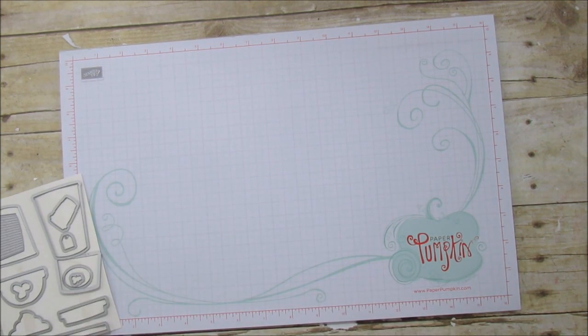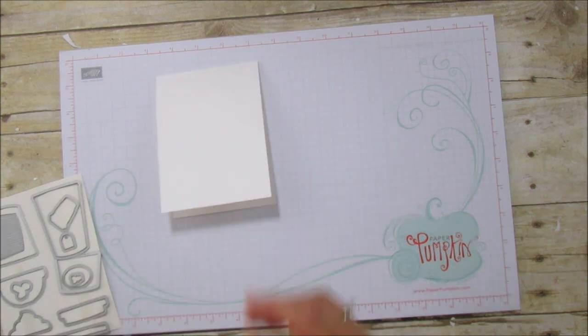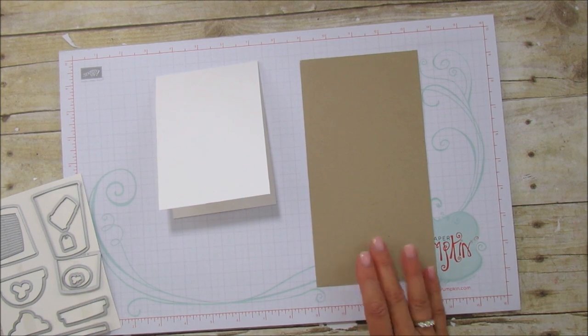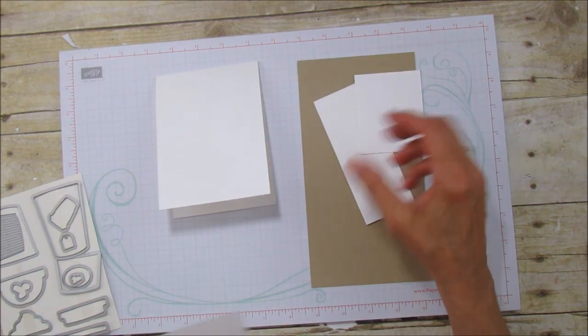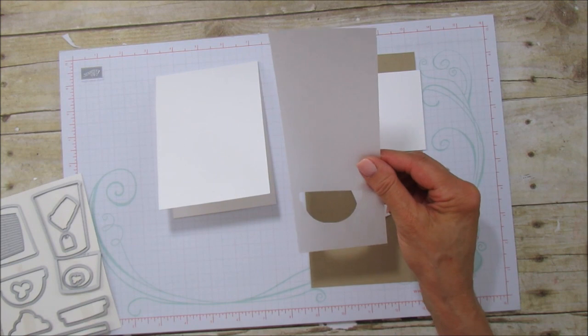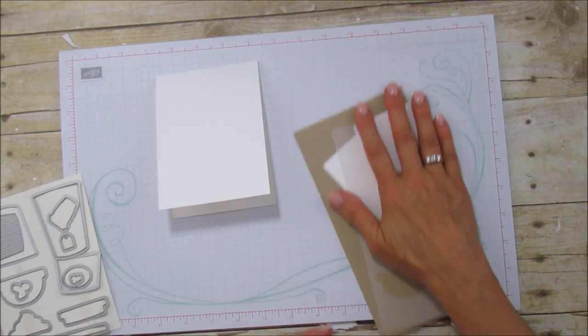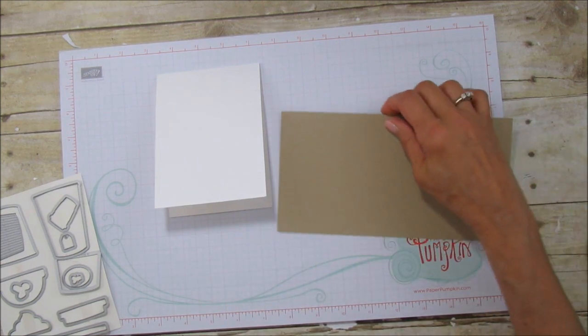I'll make my own envelope using the envelope punch board and the designer series paper — it's going to be really cute. So this is what I'm sharing, and we just need our card base. You're going to need some scraps: some crumb cake, a couple pieces of white, and then this is a piece of vellum that I used for the lid. So let's go ahead and stamp our cup.